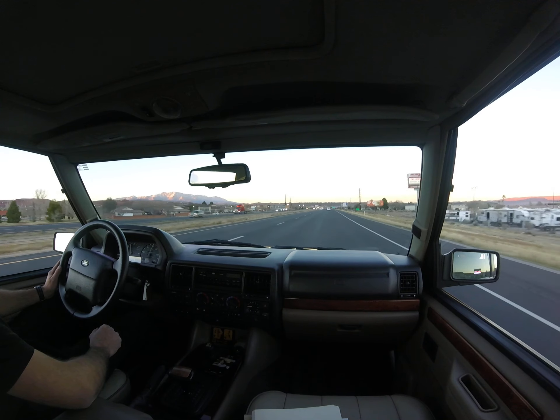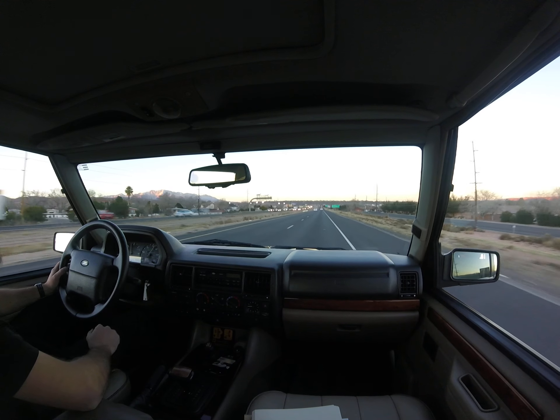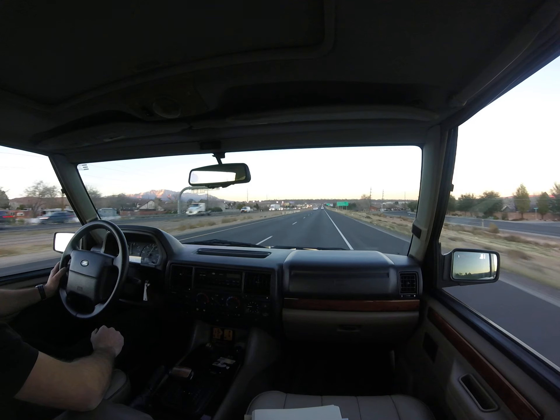So 75 miles an hour. See if the wheel doesn't have any vibration or anything. A little bit of wind noise out of that mirror, but it's a Range Rover Classic — it's going to have some wind noise.